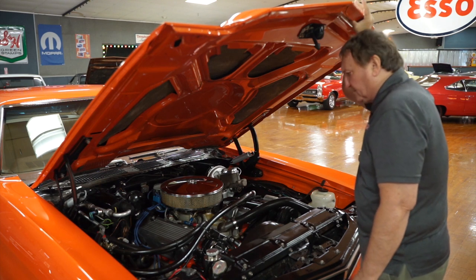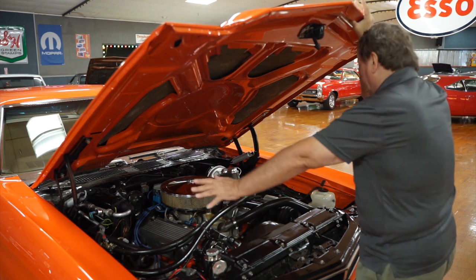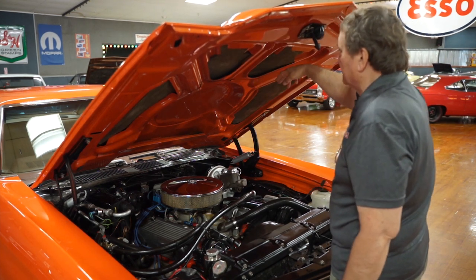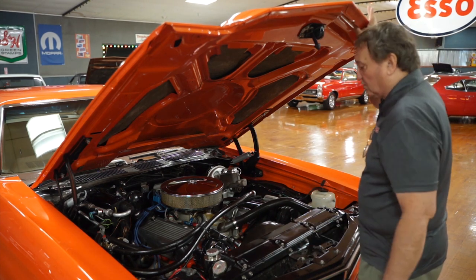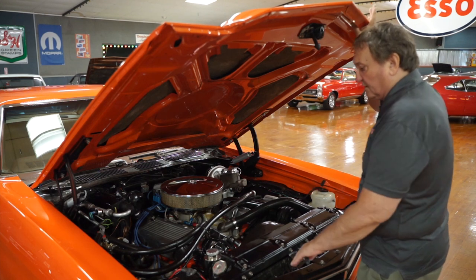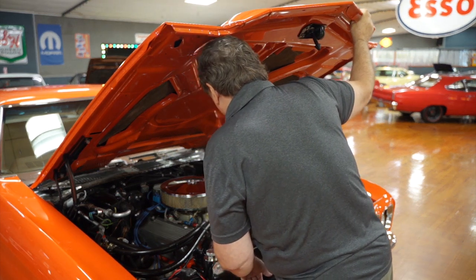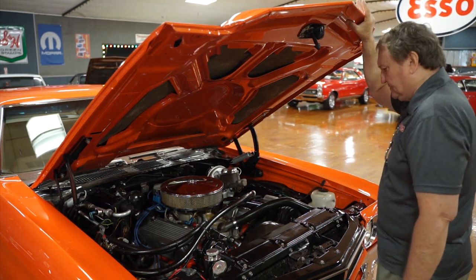The inner fender panels are semi-flat black, just the way they should be painted. The cowl area is nice, fresh, and clean. Padding, sound deadener, and insulation are installed in the hood. It does have a cowl induction style hood — not a functional cowl induction system, but the cowl type hood which was also available from GM. The motor is just a great-looking big block Chevy in an SS 1970 Chevelle.